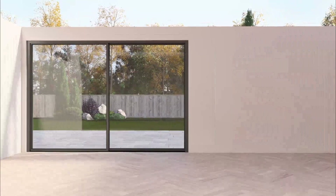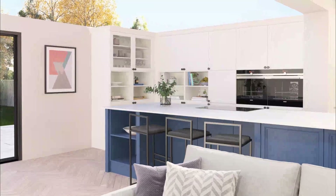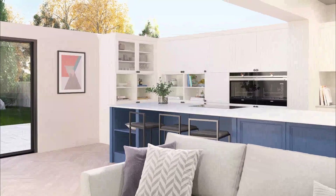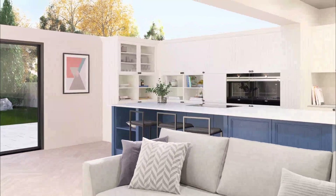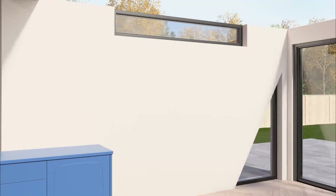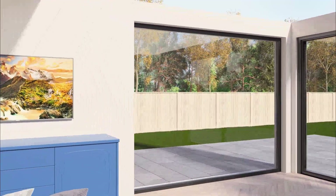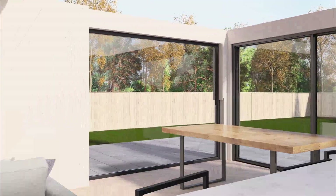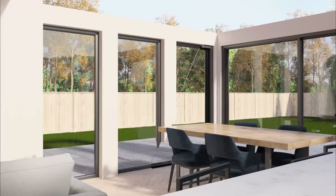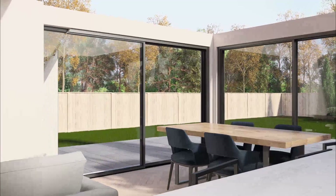If you need a boundary wall for privacy, this is a great place for kitchen cabinets. With your HUP designer, it's easy to experiment with different wall and window layouts. A top light brings additional light into your extension, or you could add a wall panel for a TV or fireplace. Alternatively, choose windows or another large set of doors to make a contemporary glazed extension.